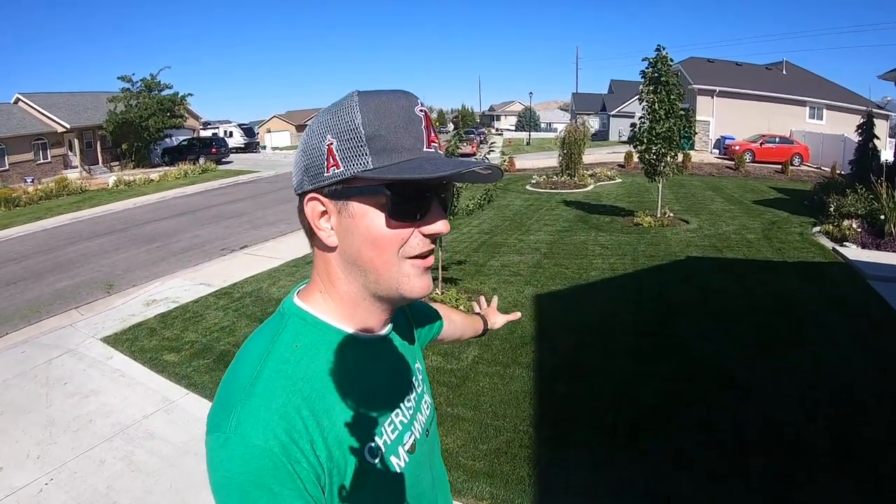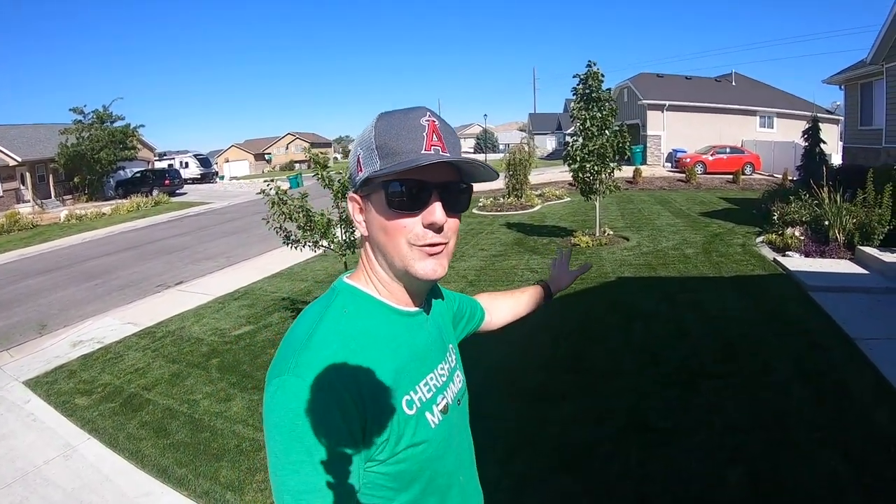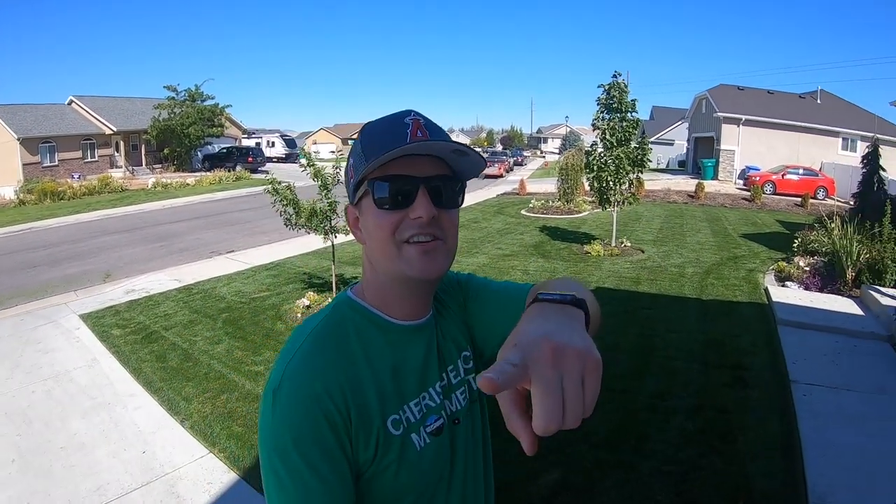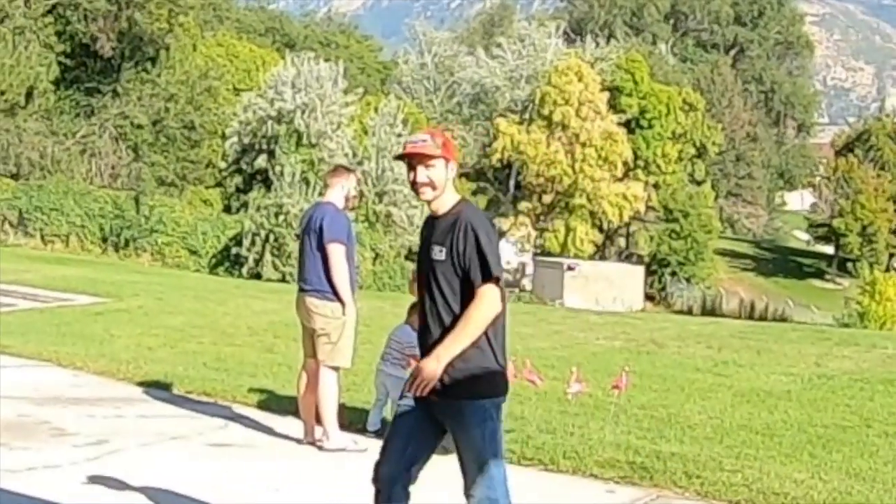That's gonna wrap it up for me today. That was probably my most favorite cut on the front yard ever — it was so easy and like I said, dethatching just made all the difference. Setting E on the Time Master, two and one quarter inches. I'm gonna get my height of cut settings right this time. Thank you for watching and I will see you in the next video.